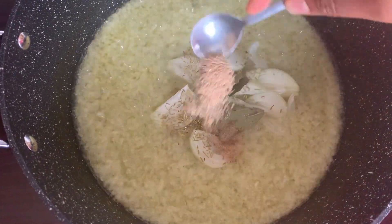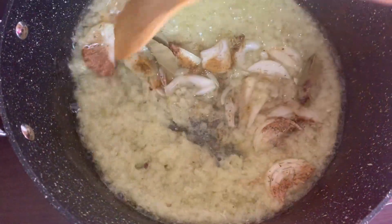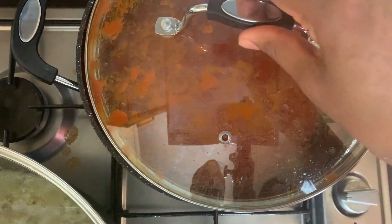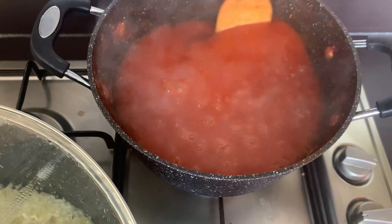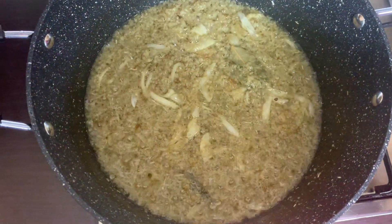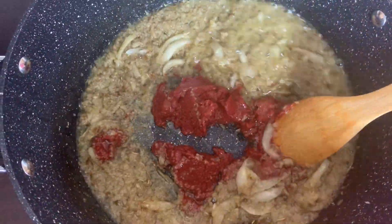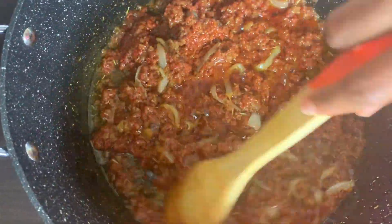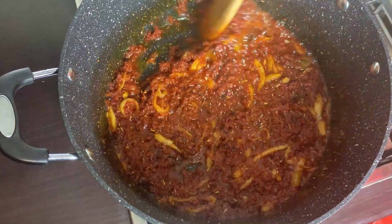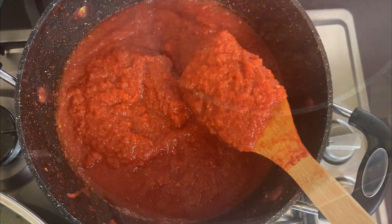I went ahead to add bay leaves, nutmeg, coriander powder, rosemary, and curry powder, stirred to combine thoroughly, and left it to cook for another 10 minutes. I checked on my tomato blend — as you can see it's thickening up nicely. I then threw in the tomato puree, stirred until thoroughly combined, and left it to cook for another 10 minutes. Make sure you stir it intermittently or you'll end up with a burnt base. Once it's all flaky, we're ready to add our tomato blend — it's all thickened up and ready to go into the stew base.